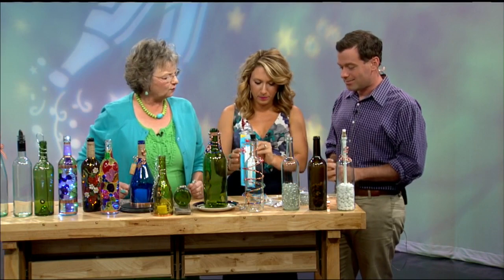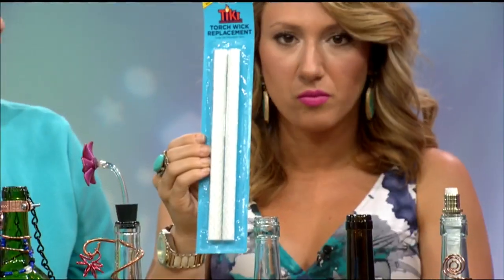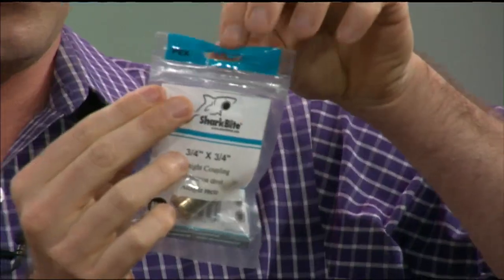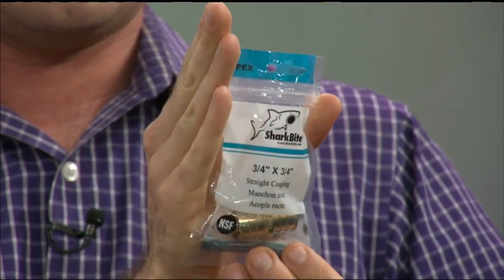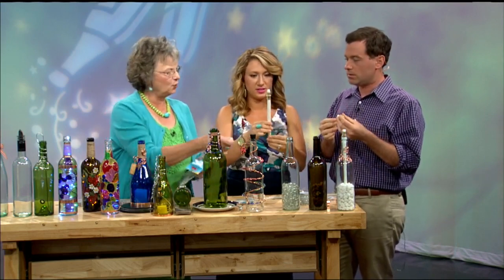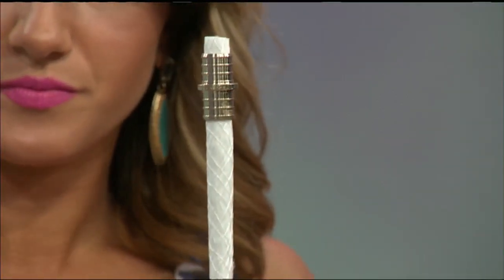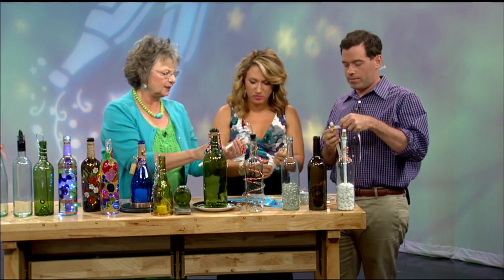You're going to need a package of tiki replacement torch wicks — you can get those at a hardware store or any big box store. Then go to your local plumbing department and get what is called a three-quarter by three-quarter straight coupling, made by Pex. You can pick this up at a hardware store. What you're going to do is take the wick and insert it through the bottom of the coupling, so it looks like this. You want to leave a little bit at the top — about three-eighths of an inch — that's what you're going to burn.